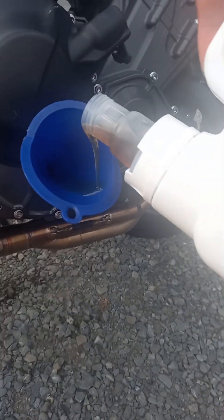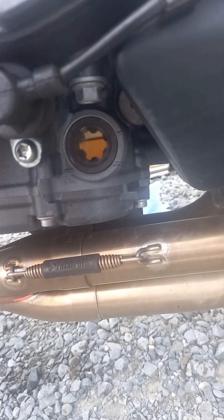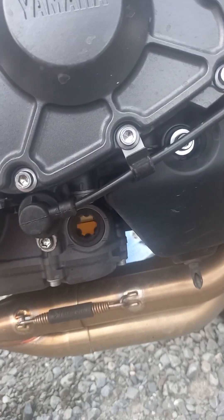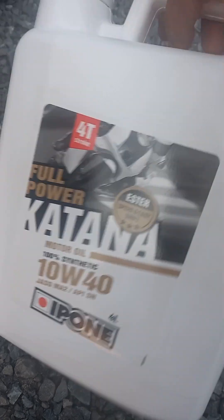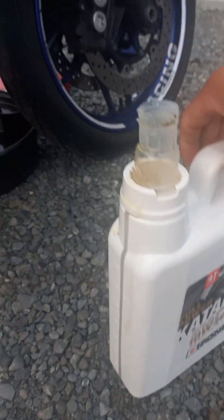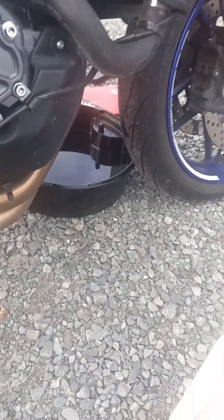This might take a while. All right, finished — the container is empty now, there you go. It's in perfect condition. Since this oil is full-power, made for racing, maybe it will do some good on my bike. Time will tell.